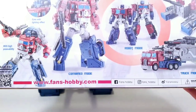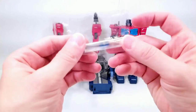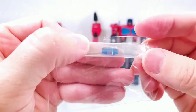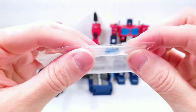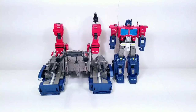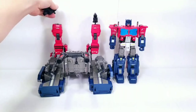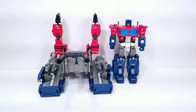As for accessories, he comes with an extra set of eyes you can swap out on the power master head, which is really easy to do. He also comes with various guns that we'll go into when I talk about the figure.